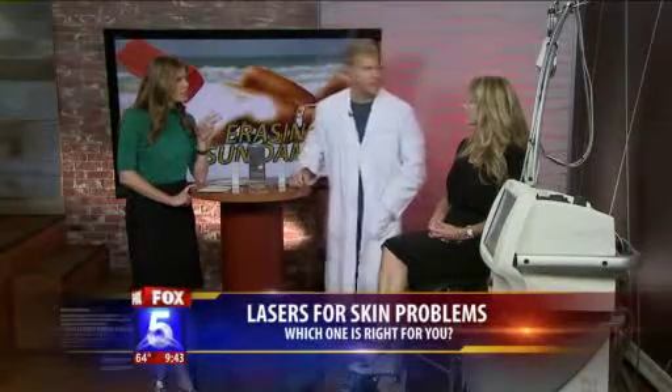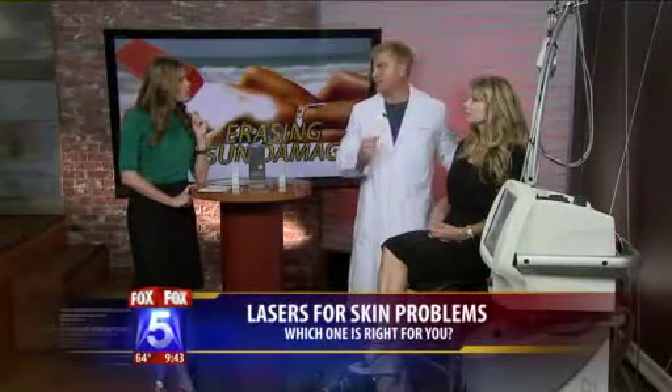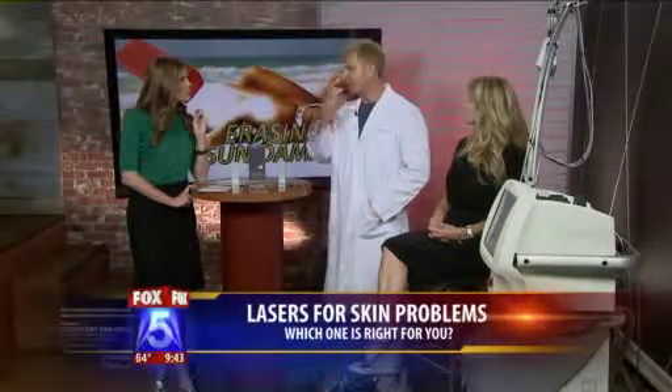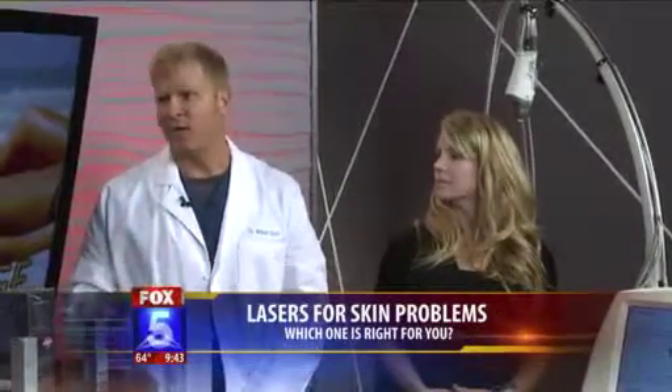Is there any danger associated with getting this type of procedure done? With this type of laser, this is a really light treatment, so I'd say no. When you do some more aggressive resurfacing — like patients who are older and have a lot of deep lines — there's always a small risk of infection and things like that. But we follow our patients very closely, so it's rarely a problem.